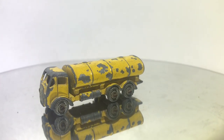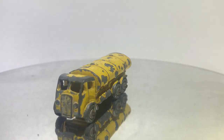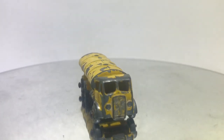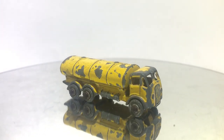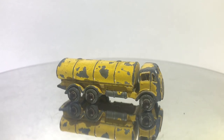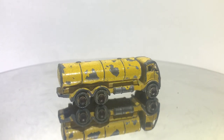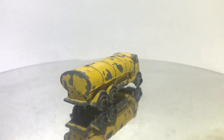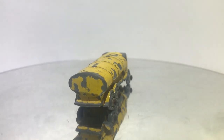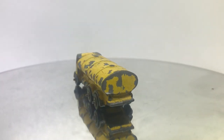There are sort of two time periods for the yellow tankers. Some of the earlier versions were done in a more gold, darker, richer yellow, and then some later versions were done in a pale yellow. This particular one appears to be that darker, bolder yellow. So I think this model came right after the green versions but before they transitioned to the pale yellow and red models — that's kind of where it falls in the history of Matchbox Lesney.